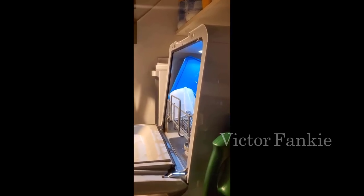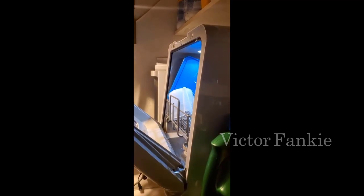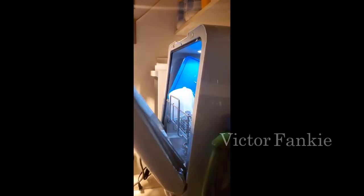Hey guys, how's it going? Today I just want to do a quick review for you on a compact countertop dishwasher. Before we get started, I should let you know that I did find a pretty good deal on this unit and I'll put a link in the description below so you guys can check that out.